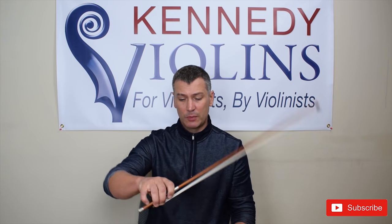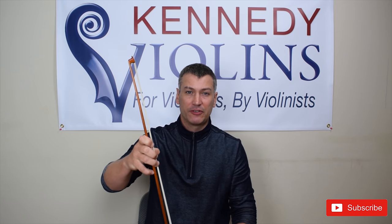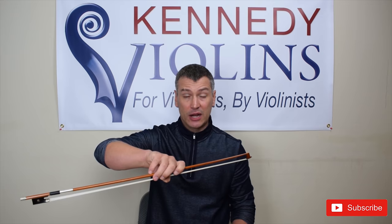The third exercise is called spider crawls. Your goal is to walk your fingers up the bow all the way to the tip while maintaining a proper bow grip — bent thumb, bent pinky, fingers down and relaxed. The point is to teach your hand to be flexible while still holding the bow properly. Once you get more advanced, work your way back down to the frog, which is much more difficult. The proper position is bent thumb, bent pinky, and fingers kept down — not raised up, which creates tension.